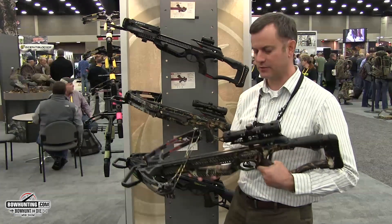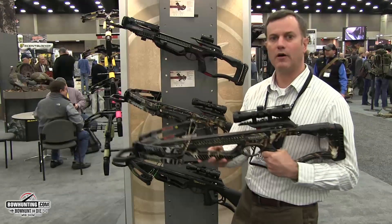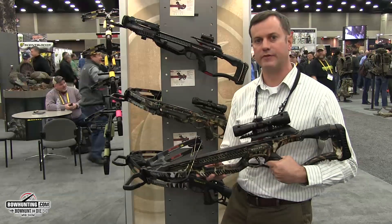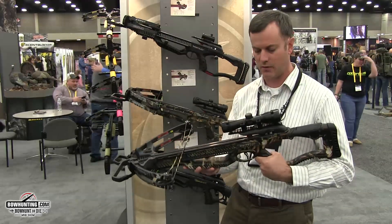Hey, I'm Aaron McKayla with Barnett Crossbows, and I'm standing here with the new Barnett Drop Tine and Whitetail Hunter Crossbows. They're our mid-level bows for this year. They have some exciting new features that I think most crossbow enthusiasts will love to check out.